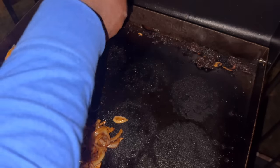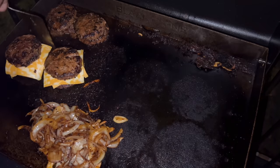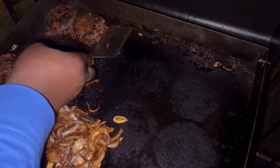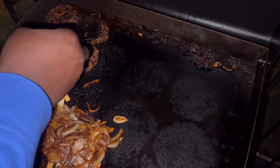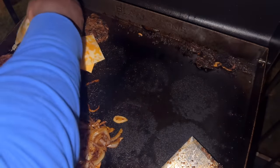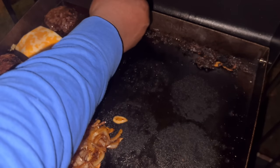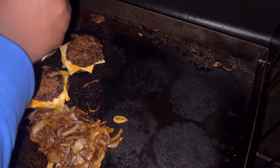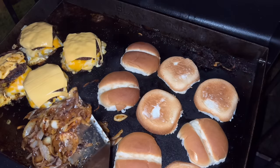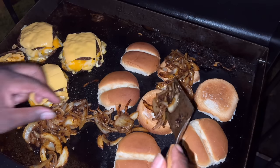I'm going to start putting the cheese on my burgers. I took a patty, put Colby Jack and American, then stacked another patty on top because these are going to be double cheeseburgers. I did the same thing for the other two because I'm making four — American, Colby Jack, put the patties on, like so. Then I put another slice of American on top of those, and that's how much cheese I'm using.